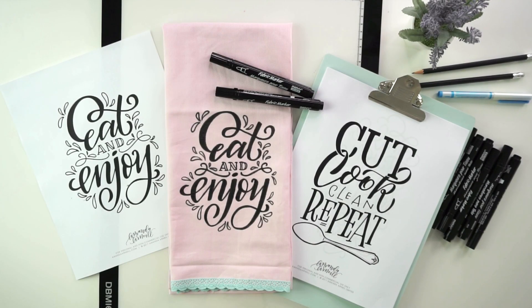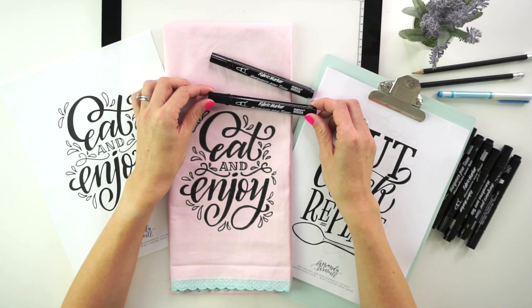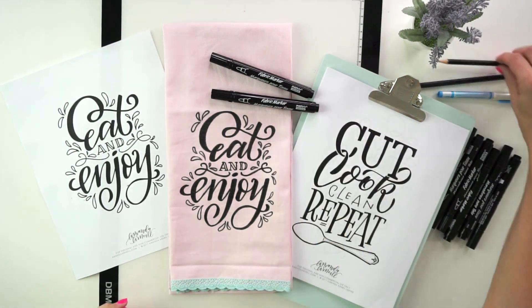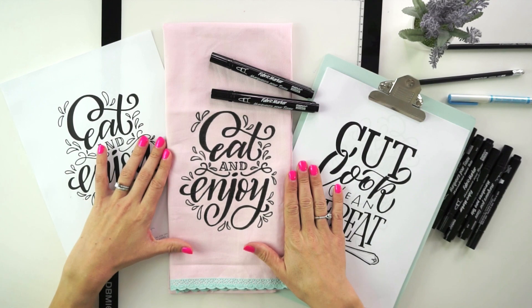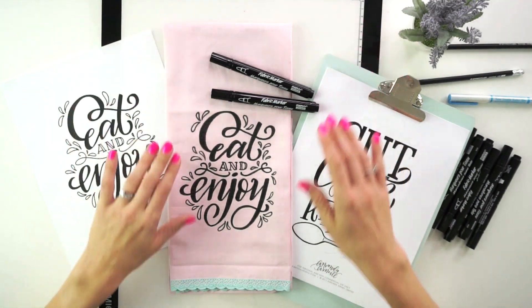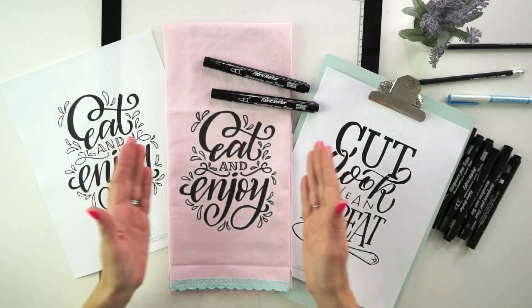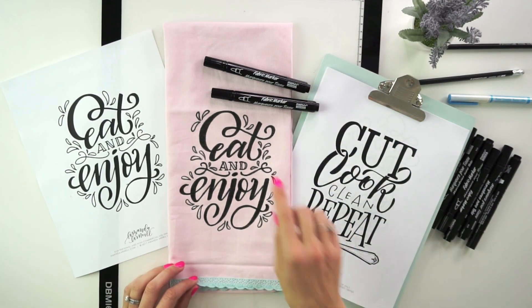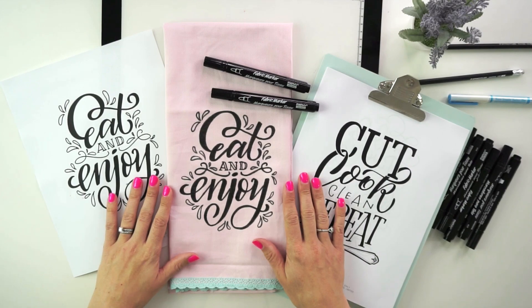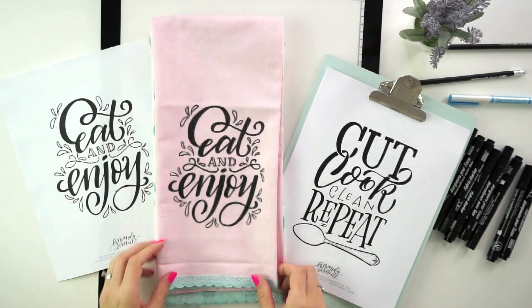To recap, here is what you need to create your perfect hostess gift: your set of tracers, your fabric marker, and either a pencil or a water erasable marker to put a design onto your tea towel. If you're comfortable with a light box, you can trace directly onto the tea towel using your fabric markers. Remember to center the design in the hanging area, go over your letters twice to get a nice deep black color, then wrap it all up, include the other tea towel from the set, and head off to your Christmas party.